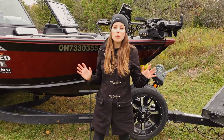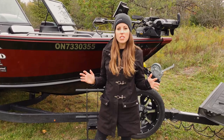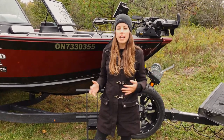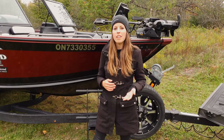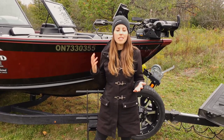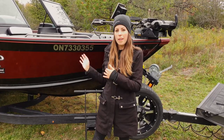I've been partnered with Alumacraft for the past eight years and over these eight years I've had the chance to try a variety of different boat models. I do realize that everyone has a different adventure and a different style of fishing in mind. I've had the chance to run the Water Fowler, the Classic, the Escape, the Pro, the T Pro, the Competitor, and the Trophy 205 here behind me.